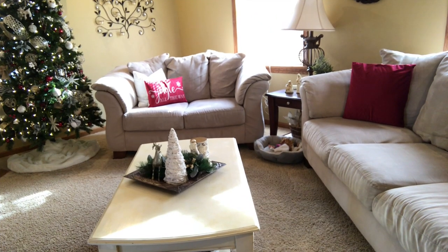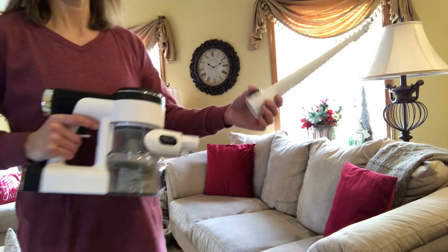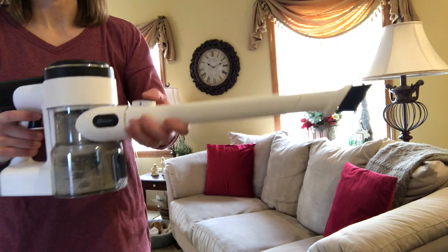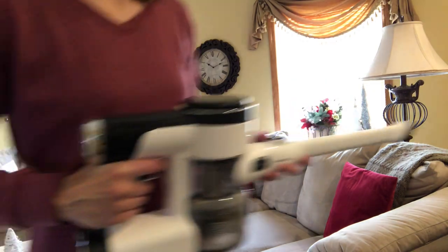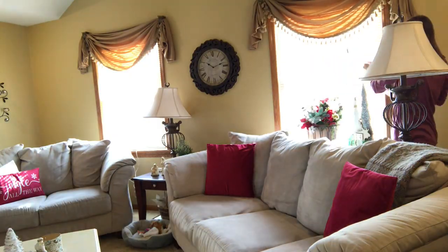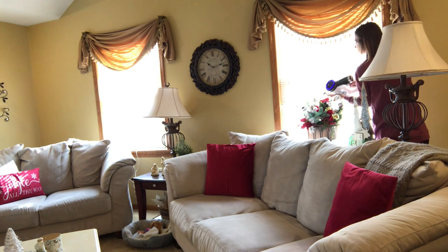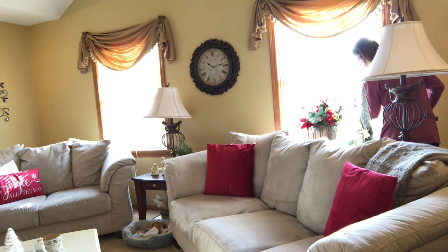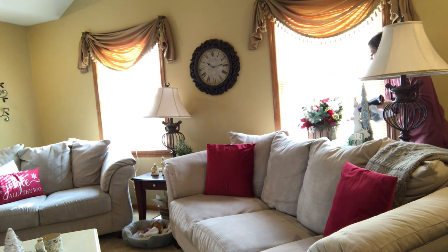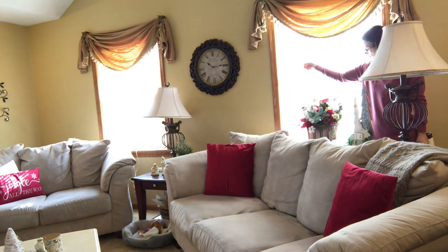Moving on to the last room I'll be hitting today — the family room, which is probably the dirtiest because it's where we spend most of our time. I wanted to use this accessory to hit my blinds, because I like to use my vacuum to clean my blinds. I'll use a Swiffer every once in a while, but if I go over it with a brush and my vacuum it really gets rid of the dust and you don't have to use the Swiffer very much.